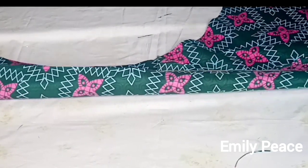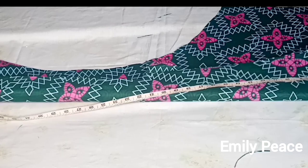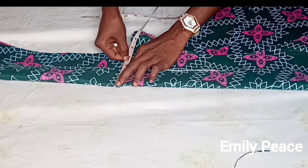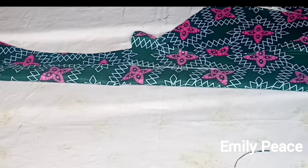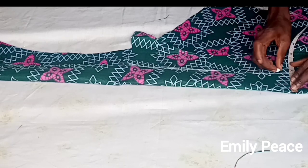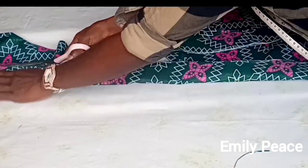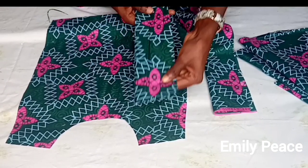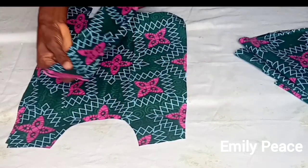For the waistband, my waist measurement is 27 inches, but the length of the belt I cut is 40 inches because I want this belt to be long. I'm also marking four inches downwards so that by the time I finish turning my waistband and attaching it to the peplum, the waistband will be about two inches long. This is the center of the pinafore, and these are the two straps — I'm going to attach them to the shoulder.